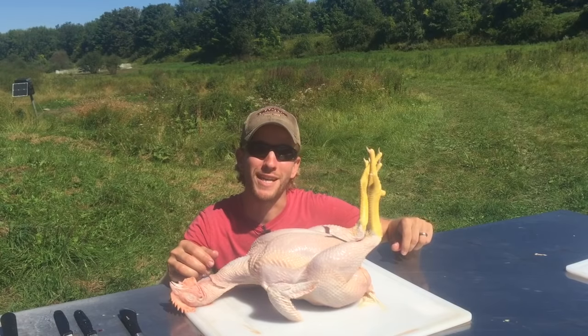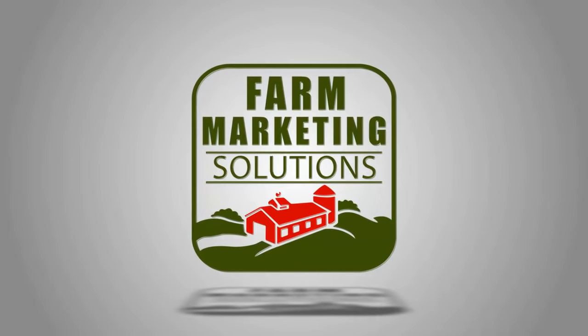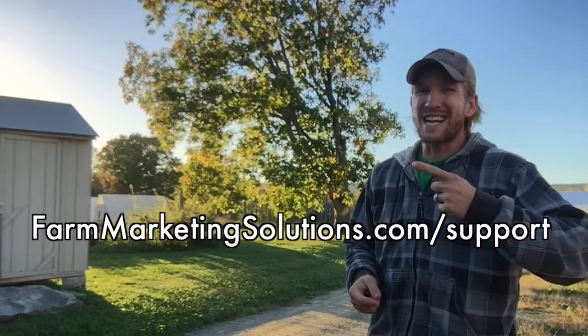Hey, it's John Soskovich and I'm going to show you how to eviscerate a chicken. That tree behind me, the sunset, is beautiful. What else is beautiful? Your support for Farm Marketing Solutions. If you want to become a patron, give just one dollar a month, head on over to farmmarketingsolutions.com/support for more information. Now back to the show.